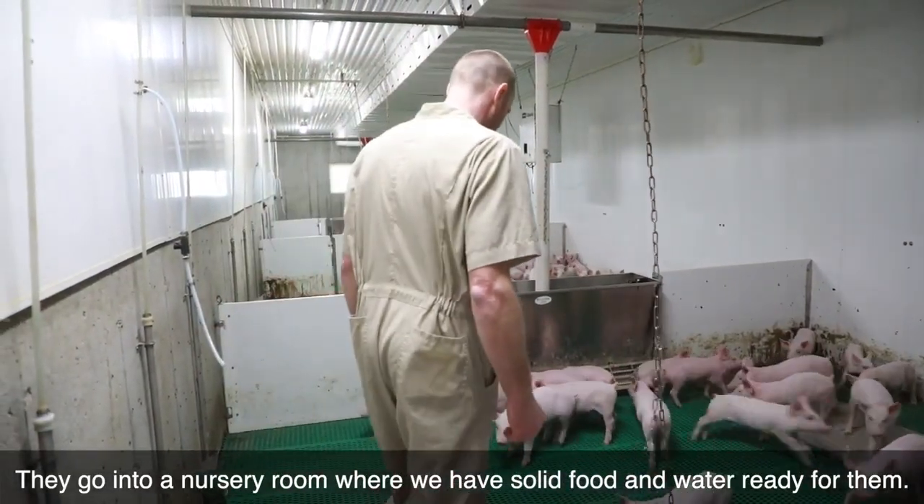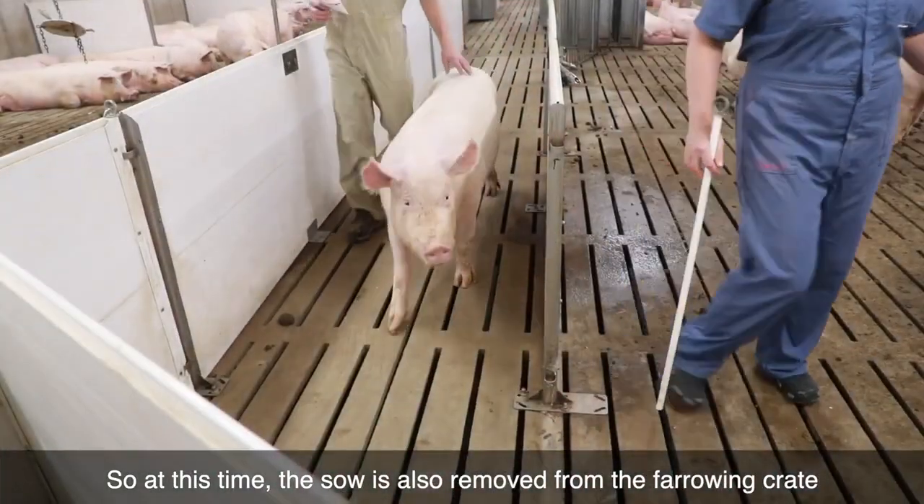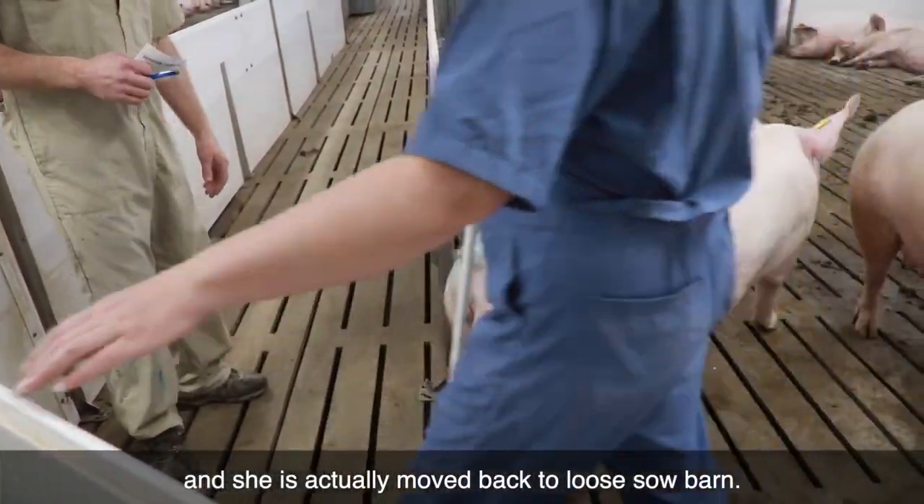They go into a nursery room where we have solid food and water ready for them. At this time, the sow is also removed from the farrowing crate and she moves back to the loose sow barn.